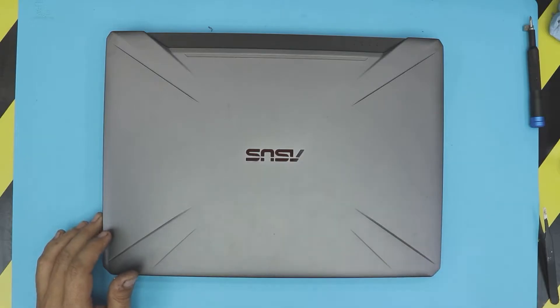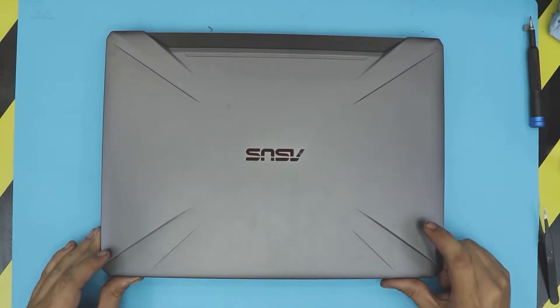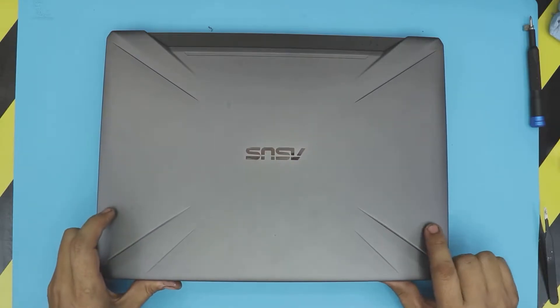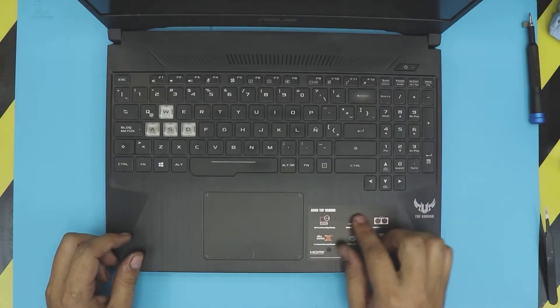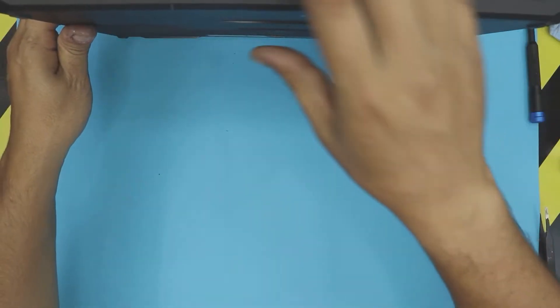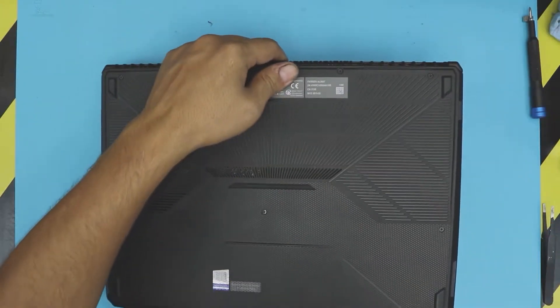Hello everyone, how are you doing today? I'm sharing a new video where I'm going to show you guys how to upgrade your hard drive or SSD NVMe drive on your ASUS gaming laptop. This one is an ASUS TUF gaming laptop — it comes with a Ryzen 7 and a GTX 1060 video card.